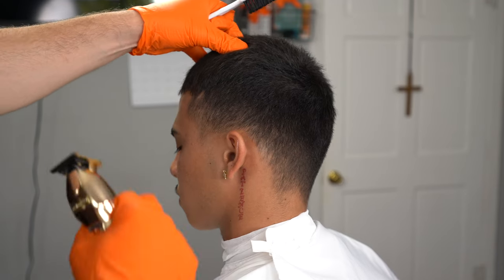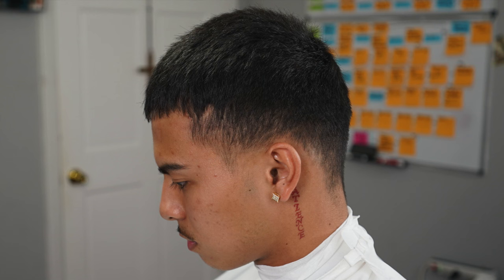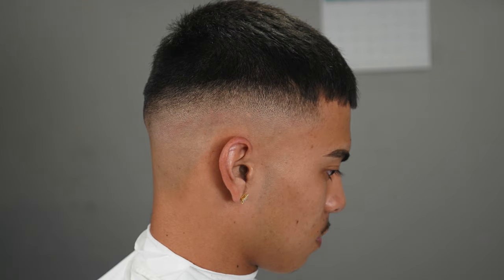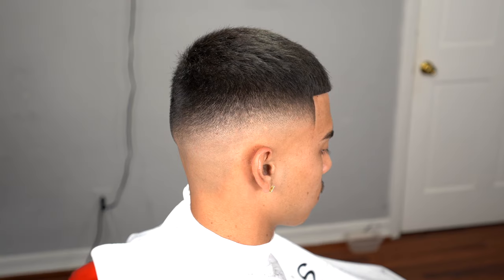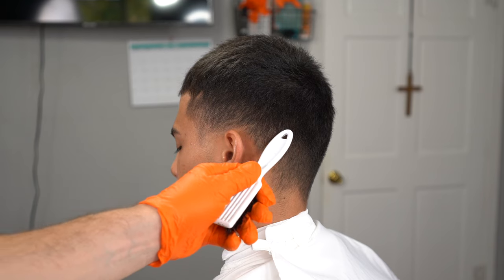What's up YouTube? For today's tutorial, I'm going to be showing you guys how to do a blurry midfade step by step. This is the cut breakdown. Step number one, we want to set our first guideline, bald it out, then blend that line out to get this end result right here. This is a super blurry midfade and I'm going to break down every single step that I did in this haircut.